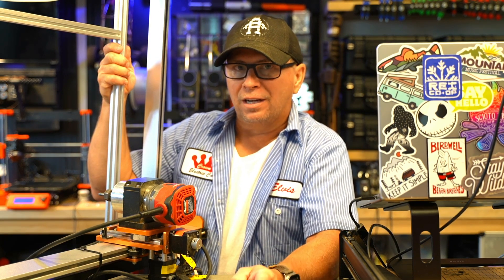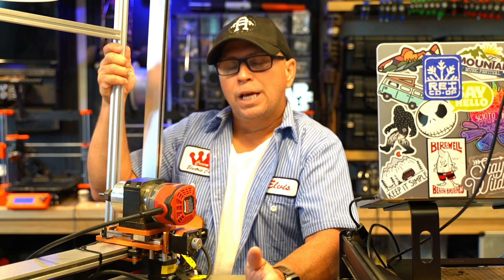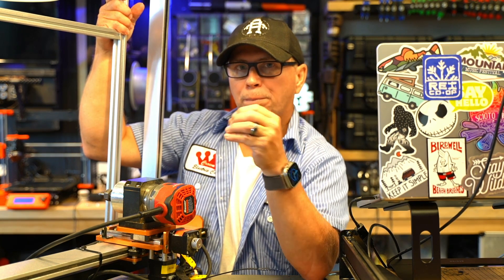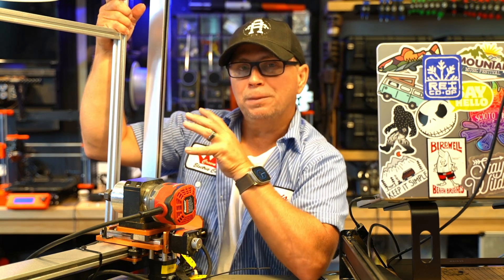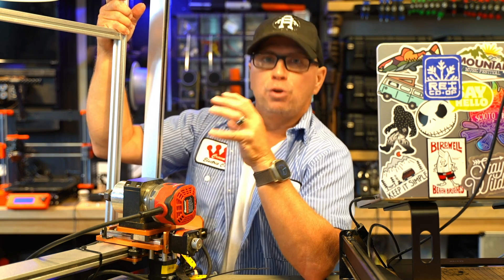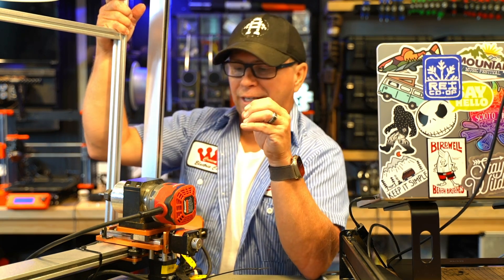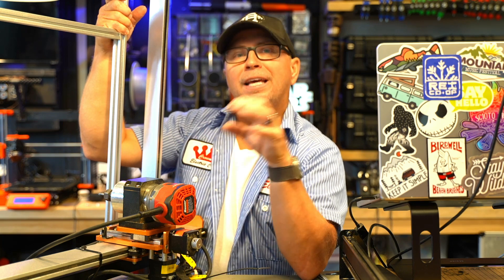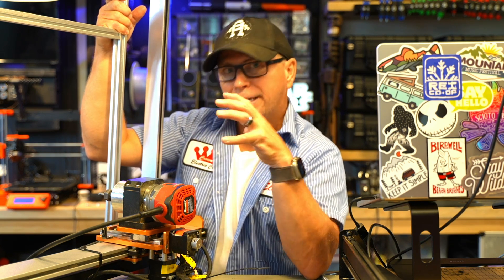Is this machine worth $700? If you looked at a used Shapeoko, you could probably get one for around a thousand dollars — it's heavier, bigger, and has much stronger rails. If you really want to do intricate hobby work, like a small plaque or small gifts, this machine may work for you. However, you'll need to upgrade some things. Before you put in the Allen screws, go very slow — if you strip them out, note that the Chinese ferrous metal is often a composite of recycled metal and can strip easily.